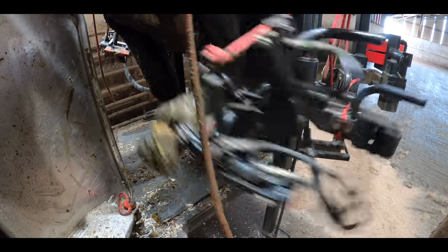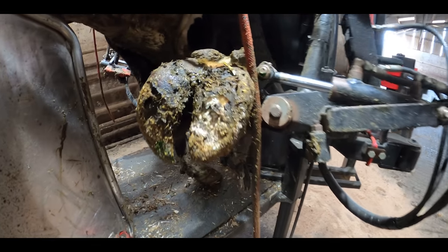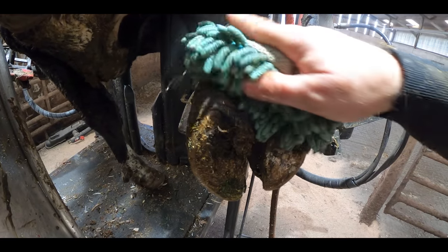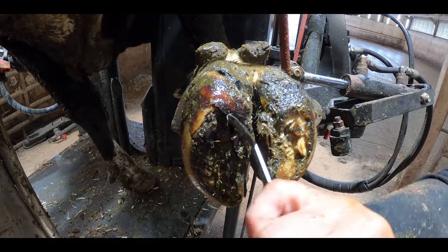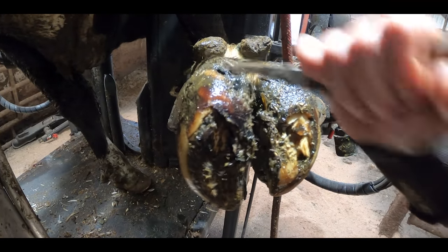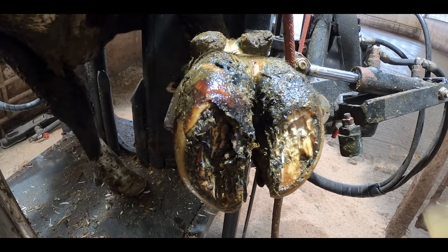When this cow was brought round from the pen to the crush, she could barely touch the ground with her foot. So I reached for the video camera and thought this would be a good one to see what we could do to make her more comfortable.